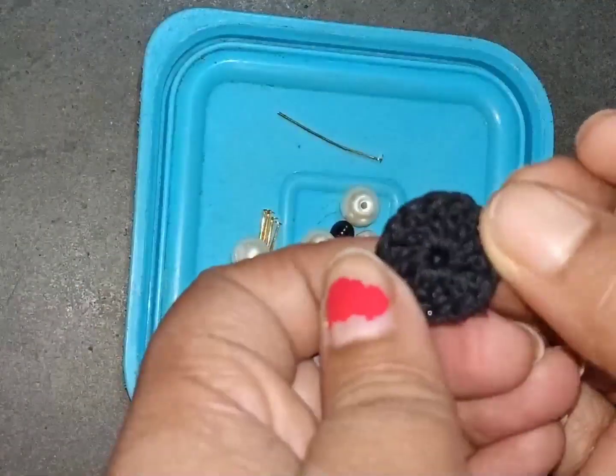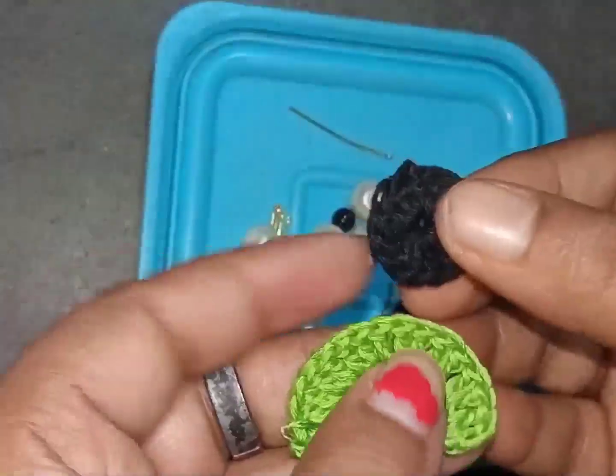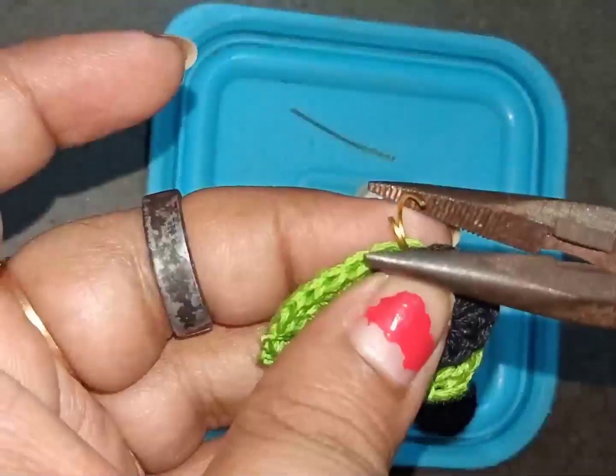Hi friends, welcome to my channel MoN. I am Lisha. Today I'm going to show you how to make a perfect crochet earring.